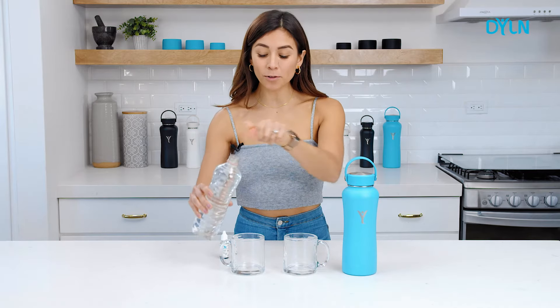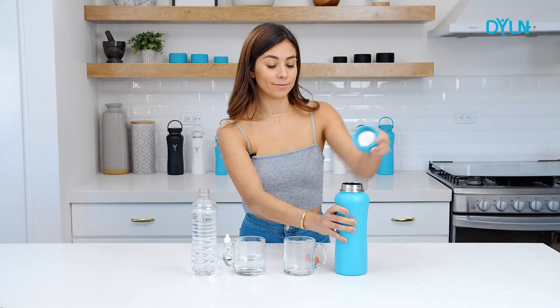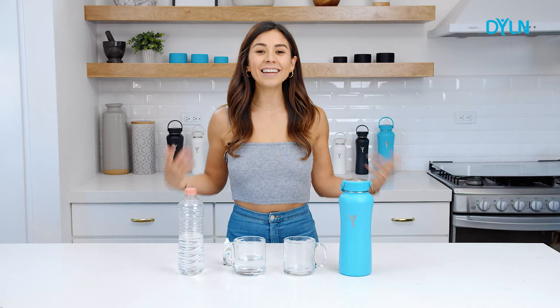I'm going to pour some regular bottled water in here and then into the Dillon. Now let's wait 20 minutes while I do some squats.